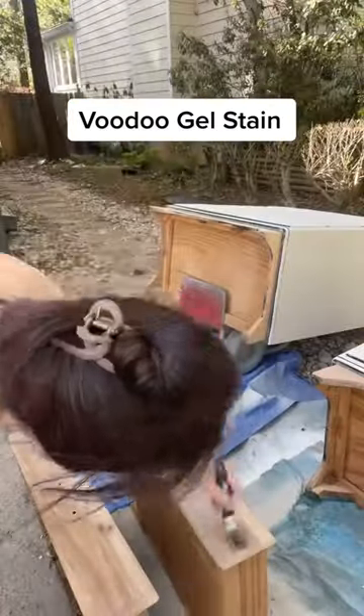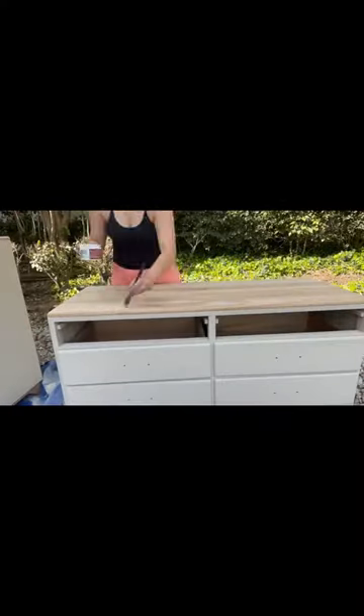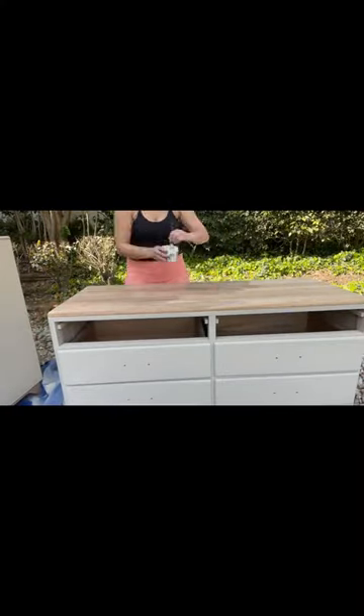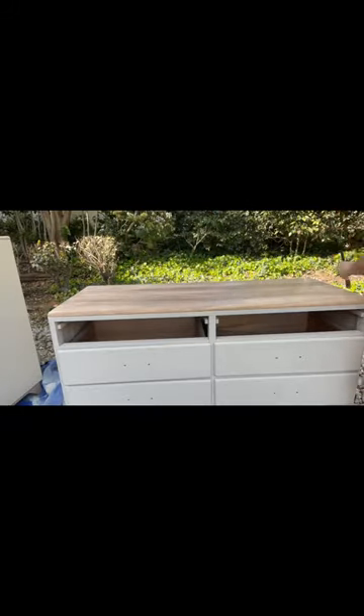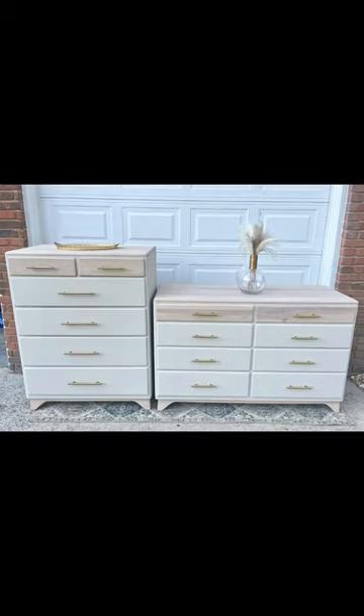For the paint wash slash stain, I'm using Dixie Bell water-based stain in the color Tobacco Road. I mixed it with more water and just some of the paint color I used on the rest of the dresser. If you're looking for a super user-friendly stain, I highly suggest any of these water-based stains from Dixie Bell — any water-based stain is going to be a lot more user-friendly than an oil-based stain.